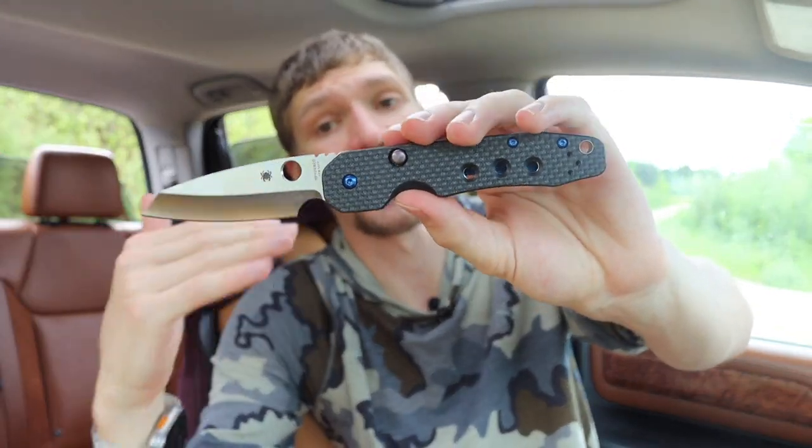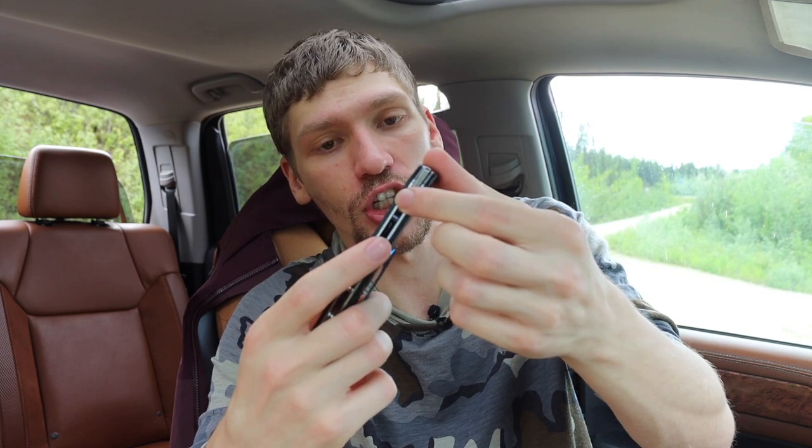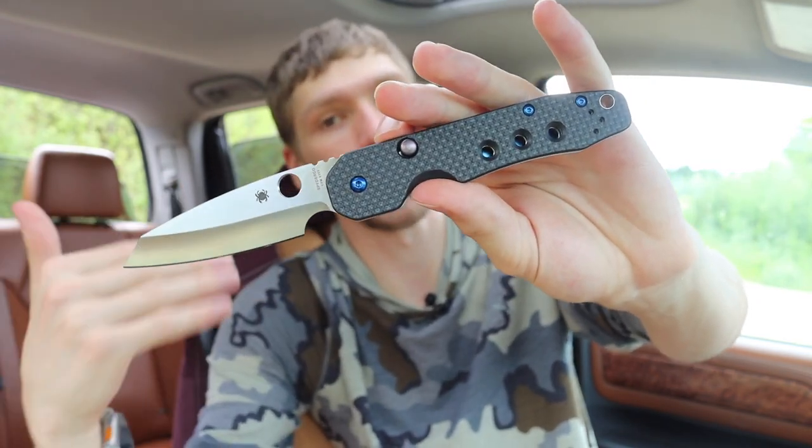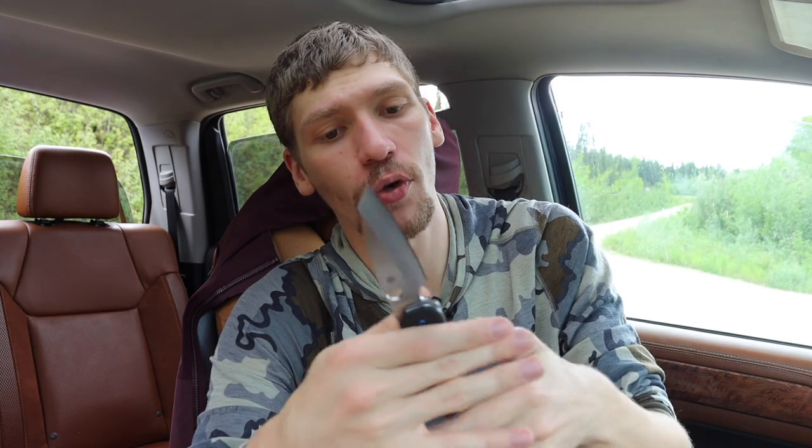It still has the same classic Axis lock. Those are some of the primary advantages the Smock has over the original 940 — it's just a newer knife. It has a compression lock, bearings, flippers, and all of those updated design elements make it a slightly more appealing option for everyday carry in my opinion.